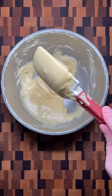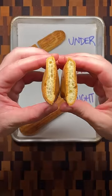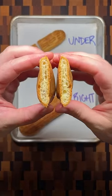On the other hand, if the dough quickly flows off the spatula, you've added too much egg and the dough is too thin. This time, the eclair won't be able to hold its shape and will flatten out in the oven.